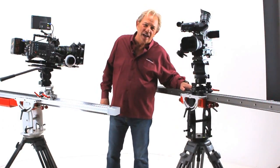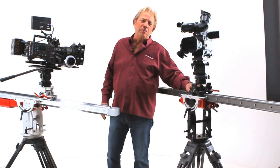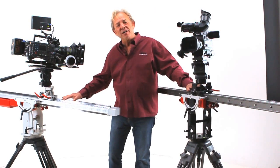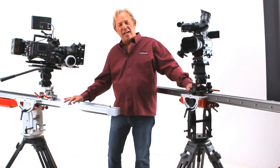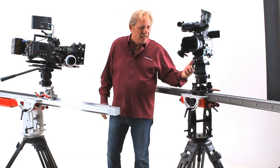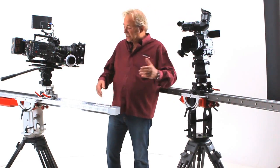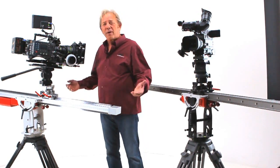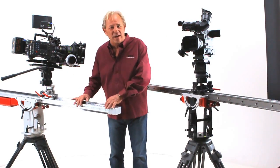To my left is the DC slider, which we first introduced in April at NAB, and to my right the HD, for heavy duty, which we're going to introduce in January. The DC slider will support cameras and heads weighing up to about 25 pounds, whereas the HD, which I want to show you today, will support cameras up to about 65 pounds including the weight of your head.